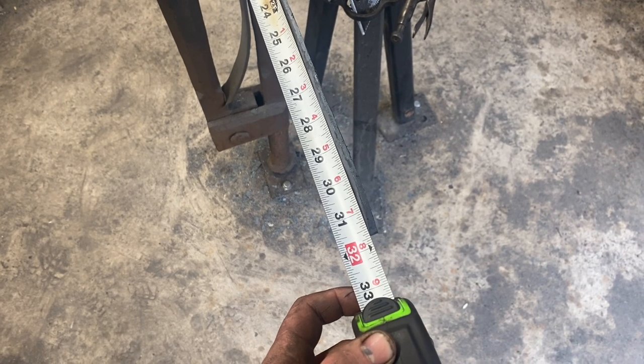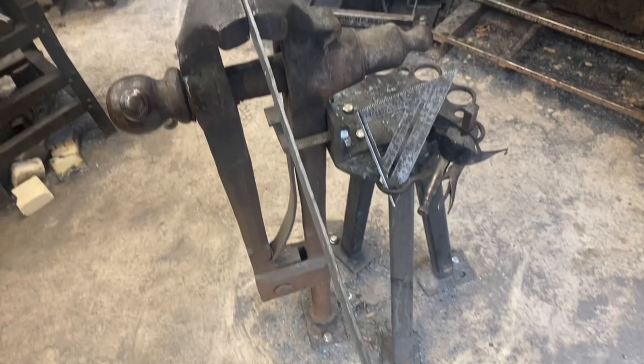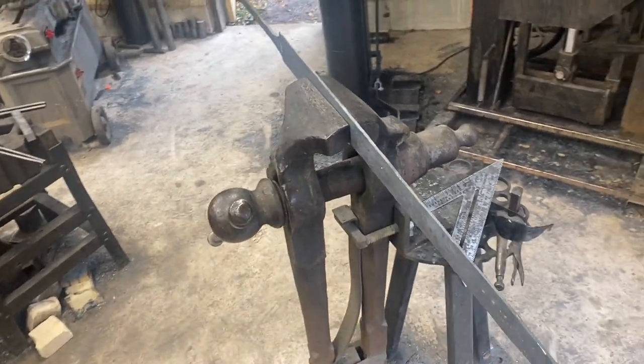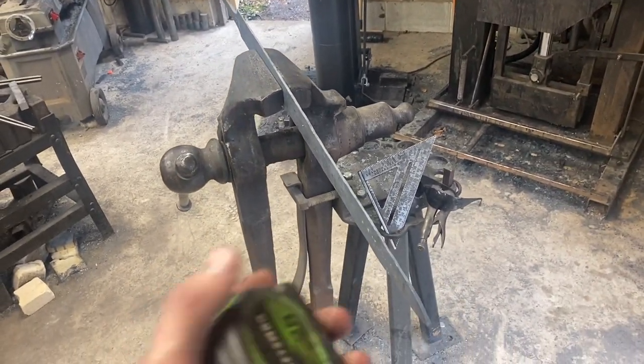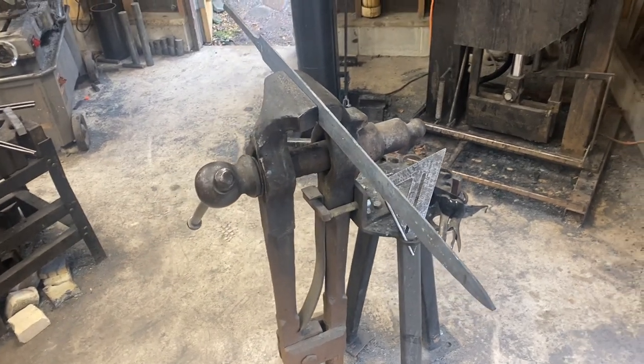If you were wondering, we're just shy of 32 inches of blade length — we got about 31 and three quarters. So it's on the large side for a single-handed sword, but it's not unheard of. There have been historical Viking swords found with blades as long as 40 inches.